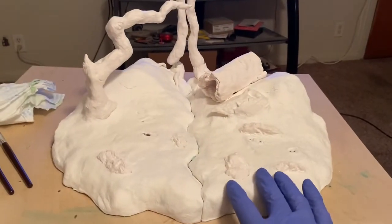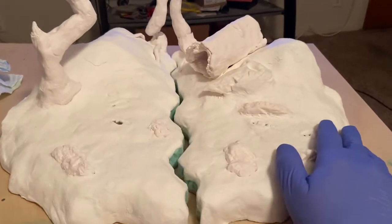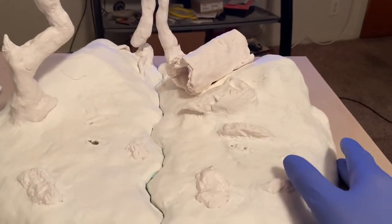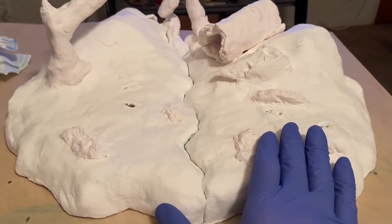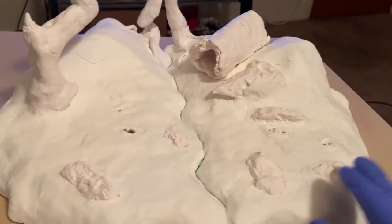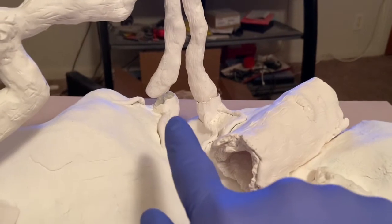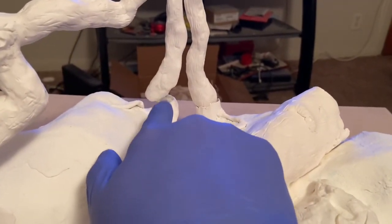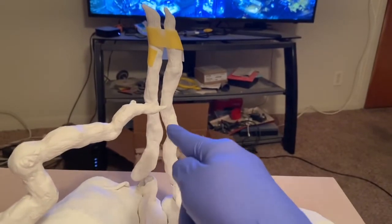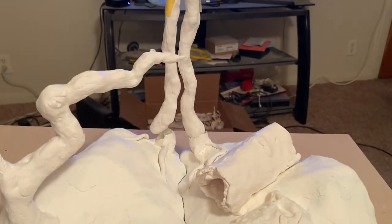I've completed putting the lightweight clay onto the entire surface on both sides, and they still come apart nicely. I did not put clay down where the two halves meet because I was afraid it would mess up that connection. I just took it down to where they met, then covered the entire surface and around the trees, rocks, and everything else. I also connected the two trees in the back. The key was that I had to have these match up in contour so they mask the seam line.